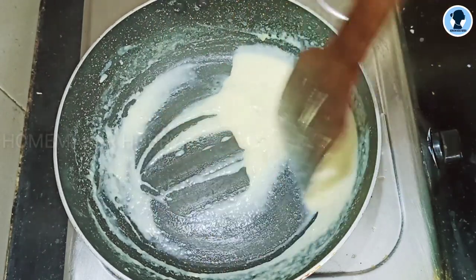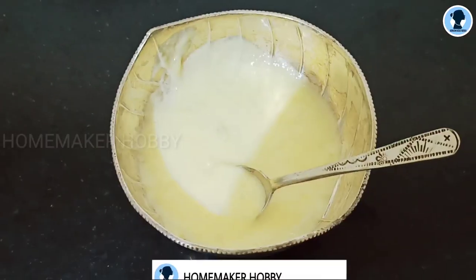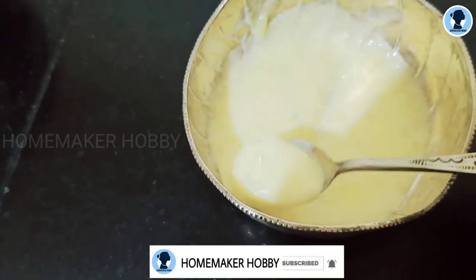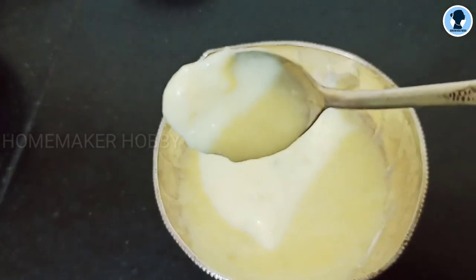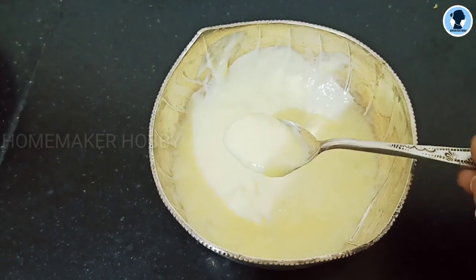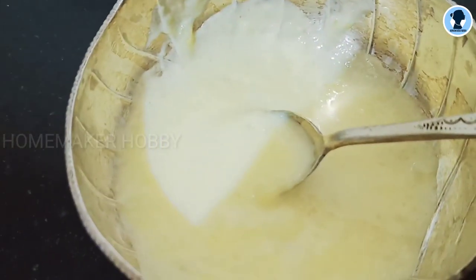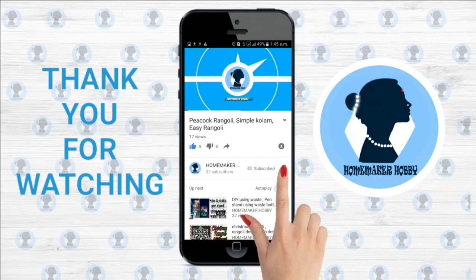Now let's transfer it to a bowl and give it a try. Thank you for watching! For more videos, subscribe to my channel and click the bell icon for future notifications.